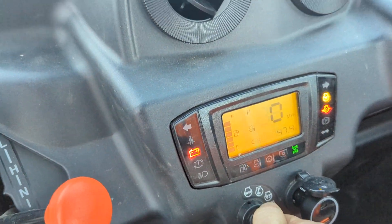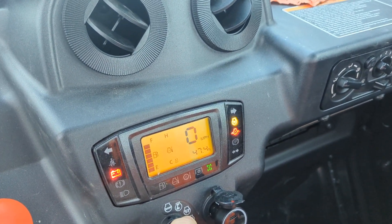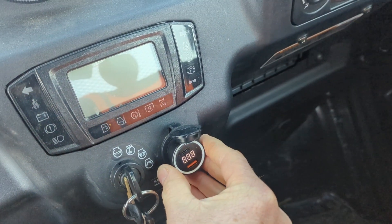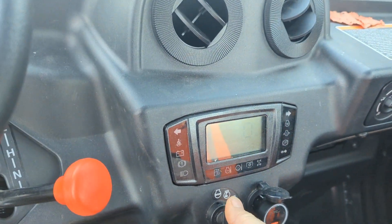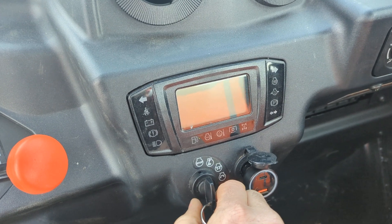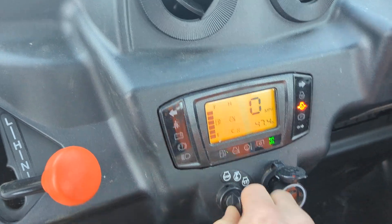Let's see — counting through the cranking attempt... Yeah, that ain't gonna turn over. You can see how slow the instrument panel goes in and out — electrons going very slowly. That's not gonna start.